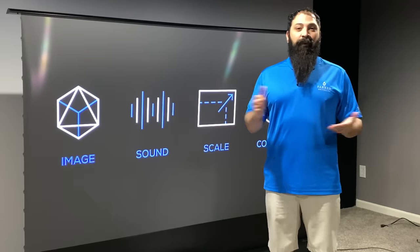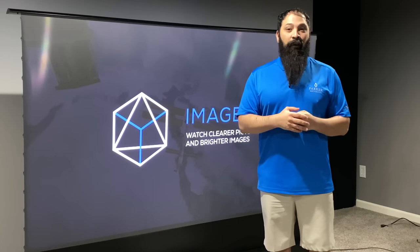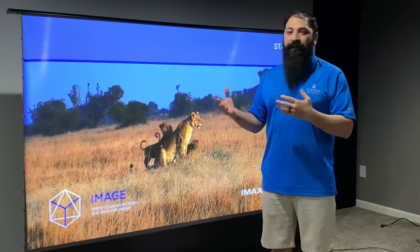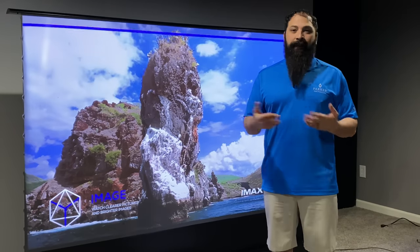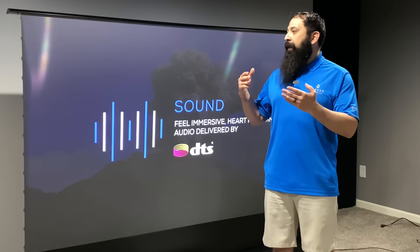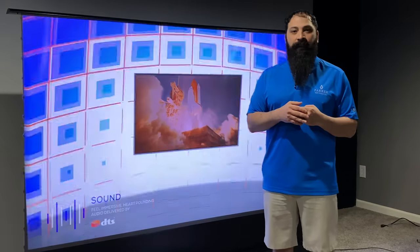That's going to be the review of the VividStorm 100-inch tab tensioned floor rising ultra short throw ALR screen. I think this is actually a really good unit. There are some inherent flaws in it, but I talked about those in the video. Is it right for you? I think it could be right for a lot of people's situations, especially if you understand that there are some compromises that need to be made. Besides that, it's a great unit. I really thank VividStorm for sending this one out to me.